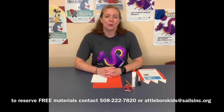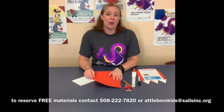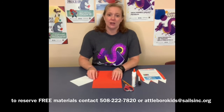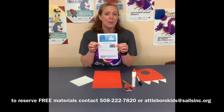When you reserve materials we'll also set up a curbside pickup time. In your bag you will find a piece of white foam and four pieces of colored foam — two in one color and two in another color — so you can make two sets of feet. You'll also find the instruction sheet. That's what's in your bag this week.